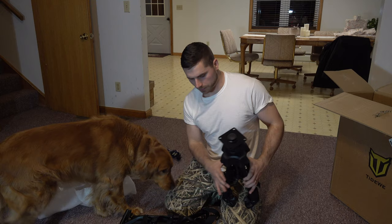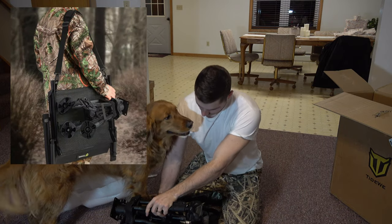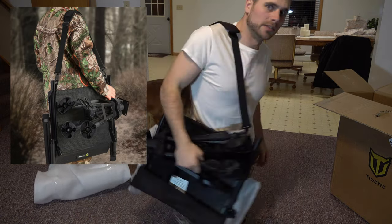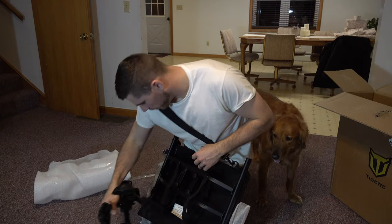This has a carrying strap if you're gonna have this folded up and carry it a long ways. It's got two straps that this thing can go right into, and it's got a carrying strap which you can throw right over your shoulder just like that and walk around with it. So if you're going to or from your hunting location, it's pretty easy to carry right with you.